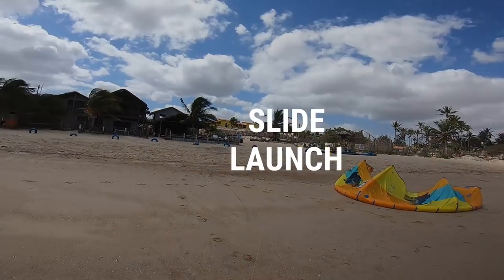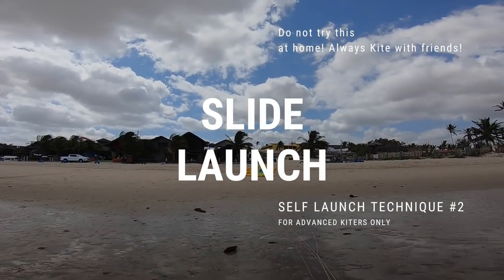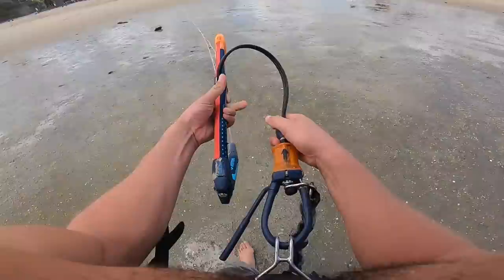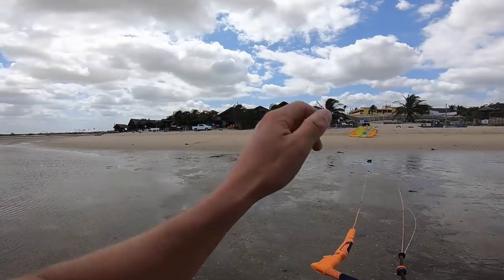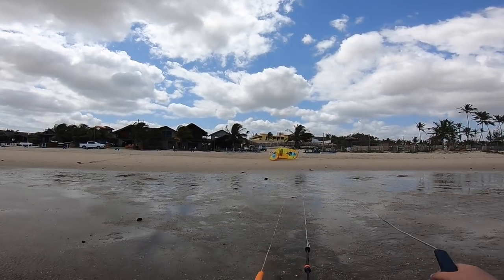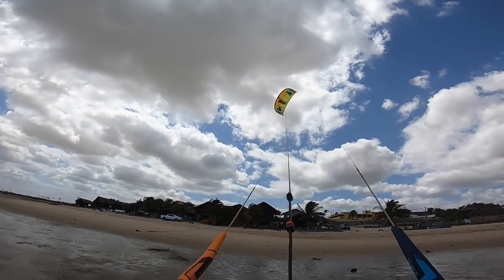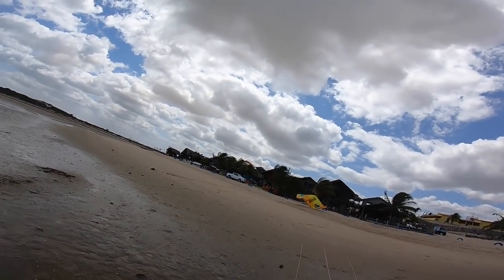Method number two is as simple as this: once you've rigged up your kite, leave your kite face down on the beach, walk away from it in the correct orientation for a launch, pull the back tip line, let the kite slide down the beach, and then it will stool up into a simple slide launch like so.